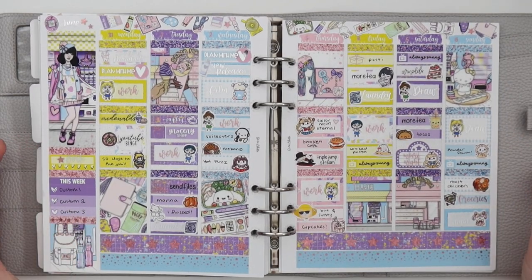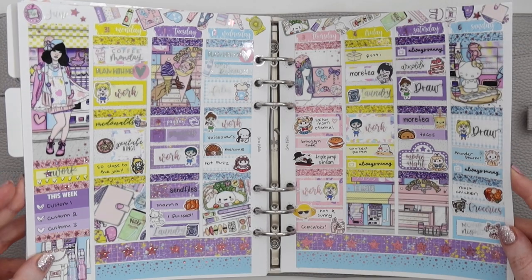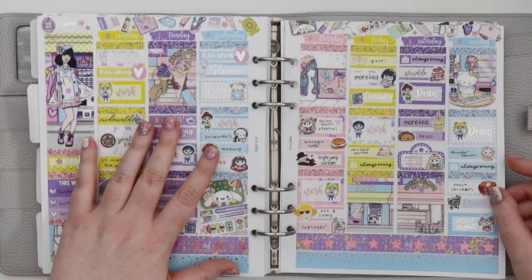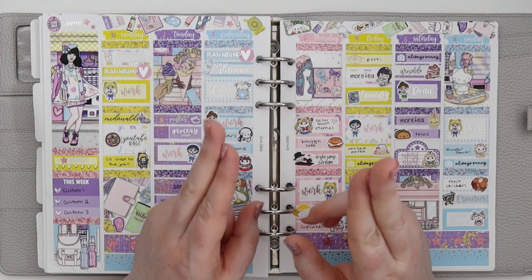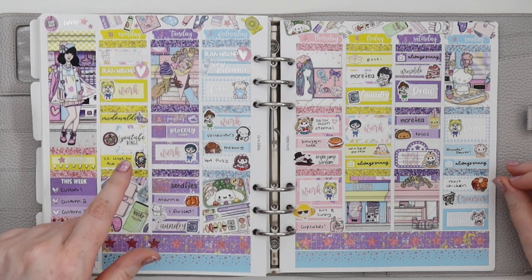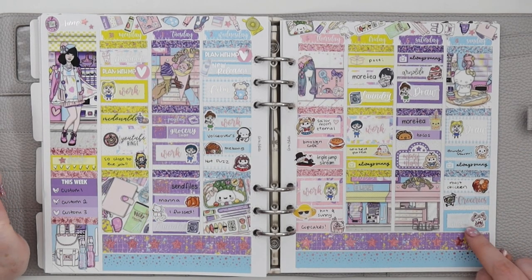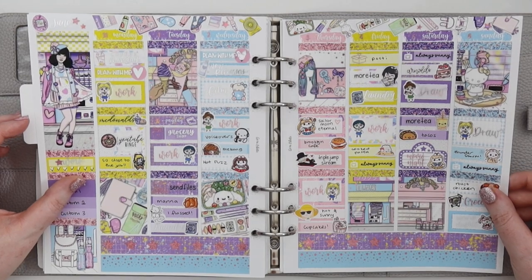The first June week was to celebrate the Sailor Moon Eternal movies coming to Netflix. I used Harajuku Girl from Caress Press, another of my customs for Maggie — so pretty. I used a bunch of Sailor Moon stickers throughout to make it more Sailor Moon-y. I really loved the movies and fingers crossed they make the Sailor Stars movies because that's my favorite. We also found out this day they were opening vaccine appointments for our age group on Monday, but we were able to make appointments at midnight on the Sunday, which was awesome. Hot and sunny — summer was really starting in June.